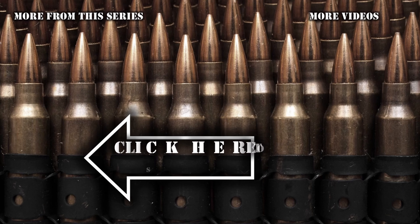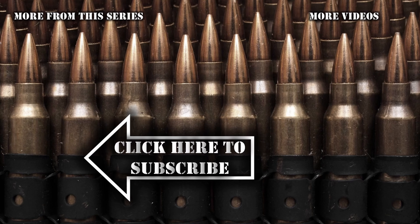Until next time, folks — happy shooting, catch you in the next one. Thanks for watching. Don't forget to like this video and subscribe so you don't miss out on anything. If you found this video helpful, please share it with your friends. If you have any questions, hit me up in the comments below — catch you next time.